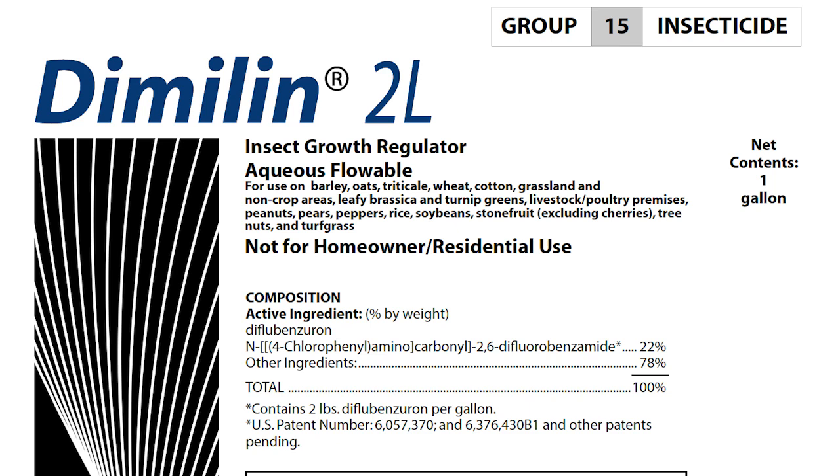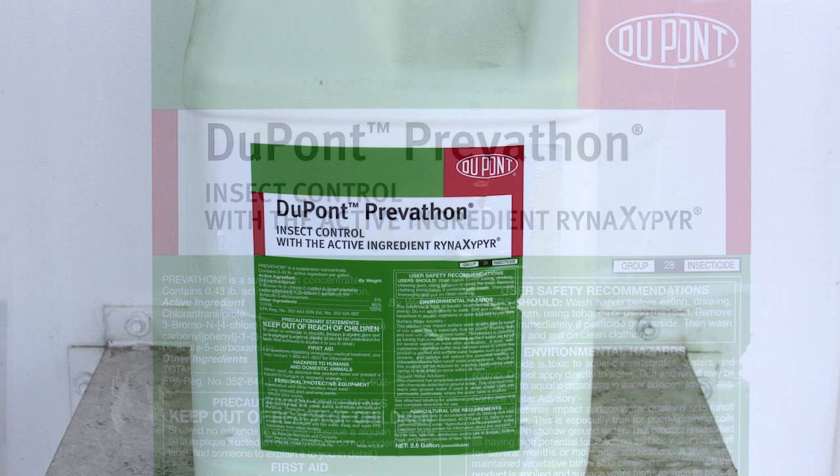One of the older chemicals is a product called Dimilin. Dimilin provides good control of very small worms — it's an insect growth regulator with a very good environmental footprint. We have to spray it before those worms exceed a half inch in length; anything bigger than that and you will not get good control. Another newer material is one called Prevathon, which provides good residual activity as well. They'll actually stop feeding virtually immediately on consumption and then it'll take a few more days to die.